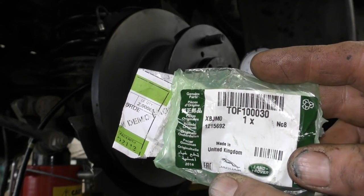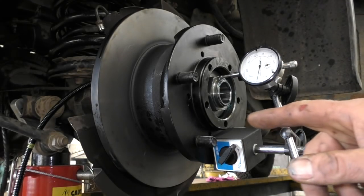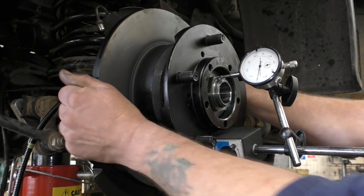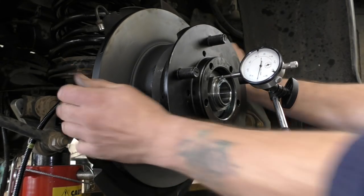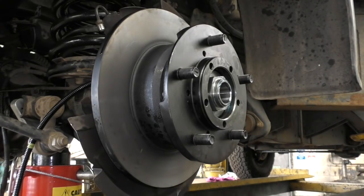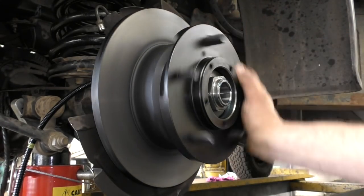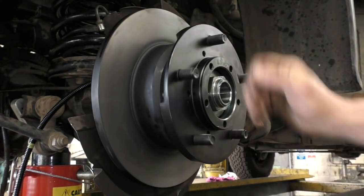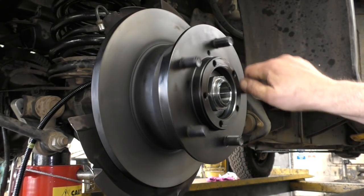The next day: TOF10030, ordered from Land Rover, picked up this morning. This is the 15.2mm wheel bearing spacer. You torque the nut up and check the end float. And that is it — the end float is gone. Obviously you need to feel as well that the wheel bearings are smooth and not binding. There's no end float, and that's good — 0 end float.